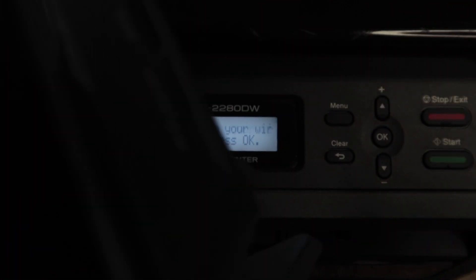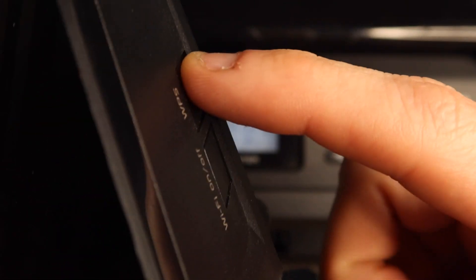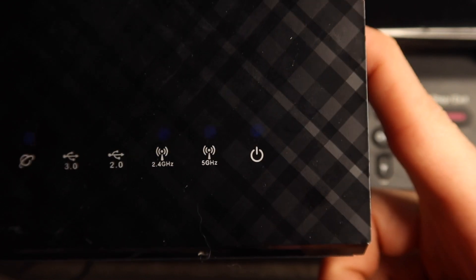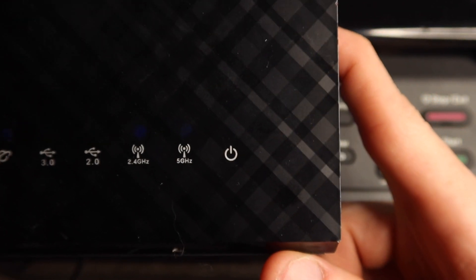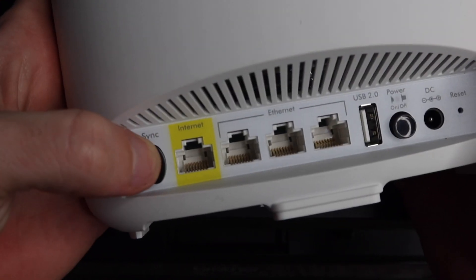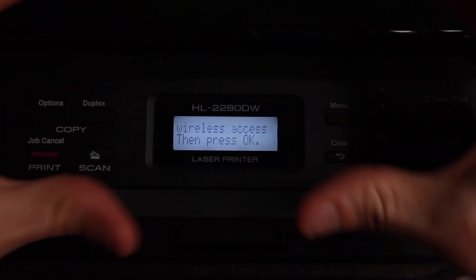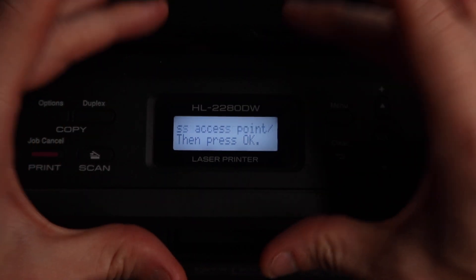It depends on your specific router, but for mine I have a button on the side that says WPS. I hold that button down and my power button starts to blink, which means my router is in WPS mode. Putting your router in WPS mode may vary slightly — for instance, if you have an Orbi mesh router it's a sync button, not a WPS button, that you have to hold. Check your router's manual to see how to access WPS.